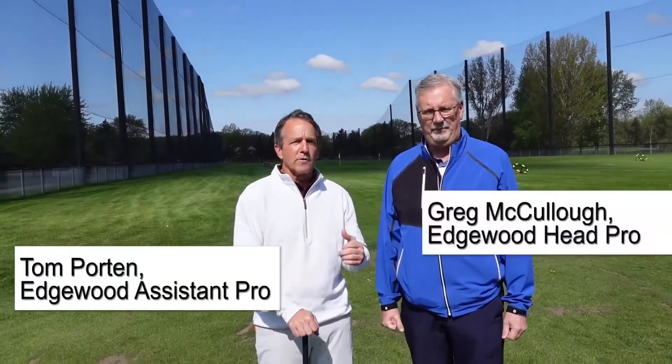Welcome to Edgewood. We're here on the range. This is Tom Porton with Greg McCullough, our head professional. We're going to spend some time talking about grip setup and the variables of how to practice.